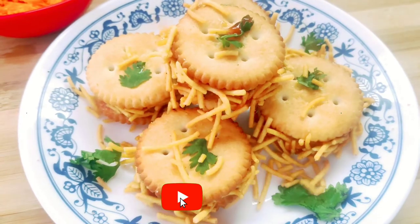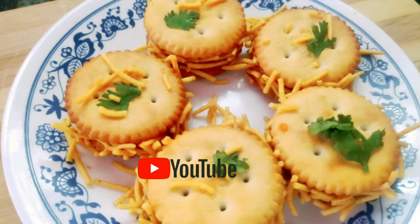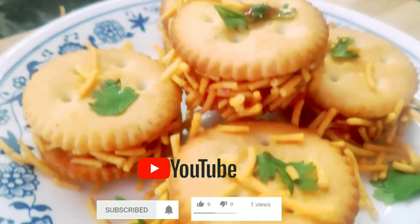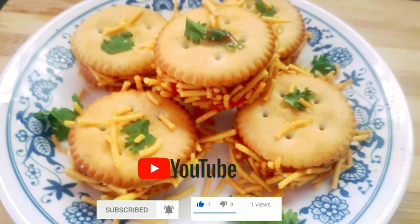We will spread the tomato ketchup in this way. Please tell us about it in the comments section. If you like my channel, subscribe and hit the bell icon. Thank you for watching.